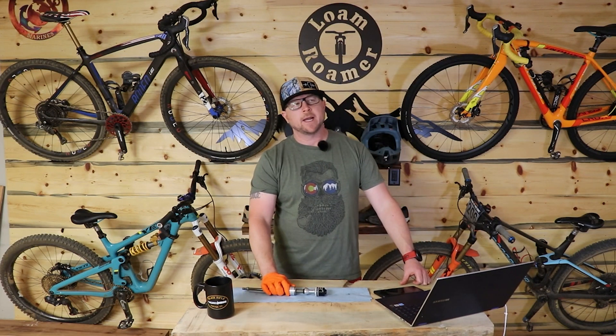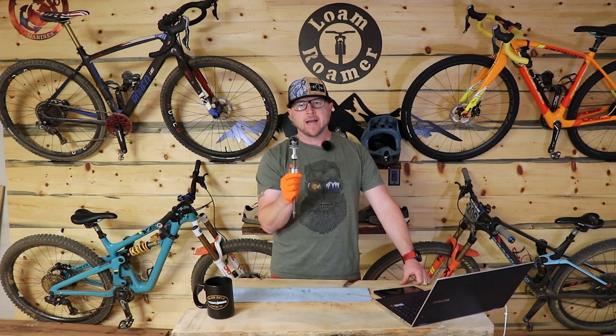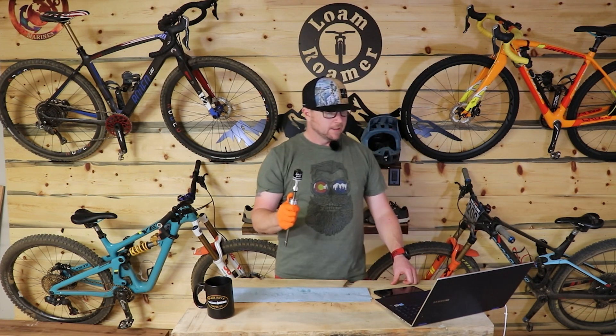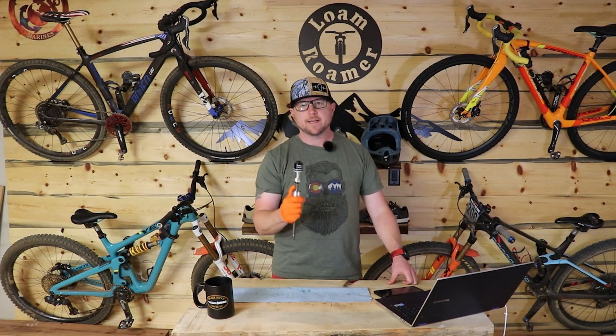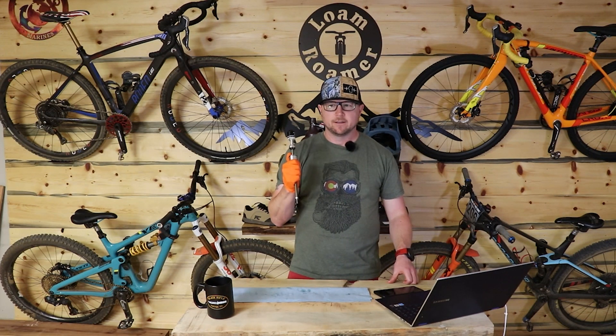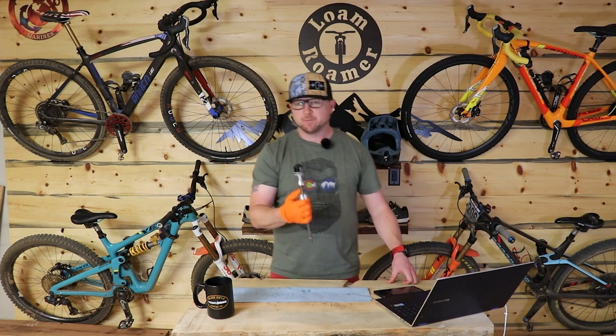If you decide to upgrade to say a Cicus, take this off and go back to the factory air spring. You do not leave this thing on — they're very clear, you're going to have some very bad characteristics. It's not a good combo. I did it — I tested it, I just had to know if it was true — and it felt like riding mush. It was terrible. Don't do it.